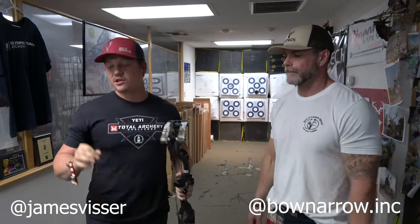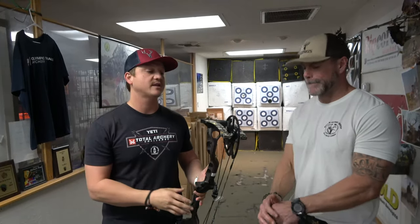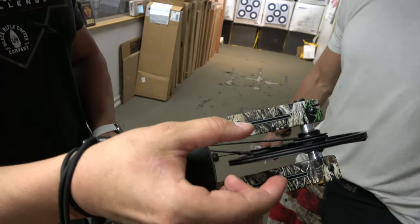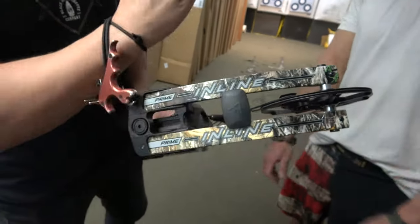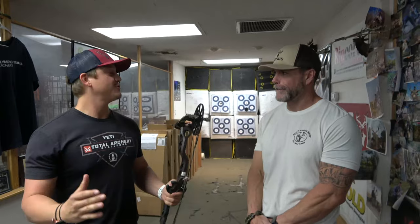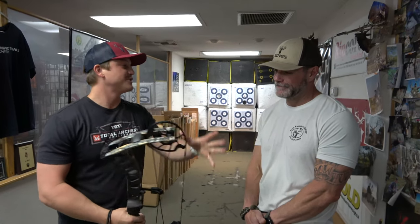Back at the bow and arrow shop today, we're going to shoot the three new Prime flagships — the Inline 1, 3, and 5. I believe it's 31, 33, and 35 inch axle-to-axle. Last year when we shot the Primes, I really liked them and that split cam — just how even the pull was. So when I saw the promo and they got rid of that, I was immediately a little worried because I liked it so much.